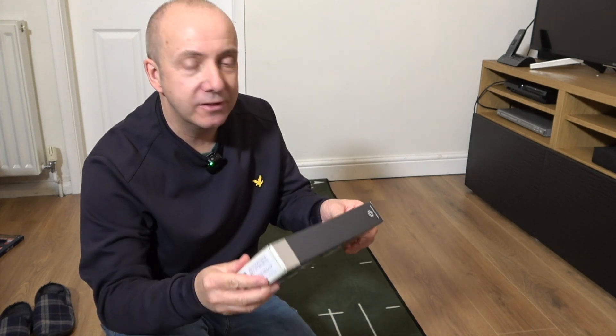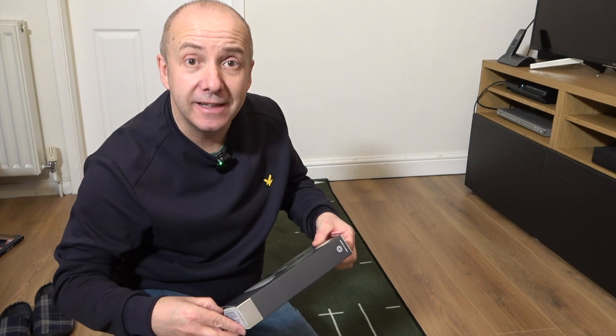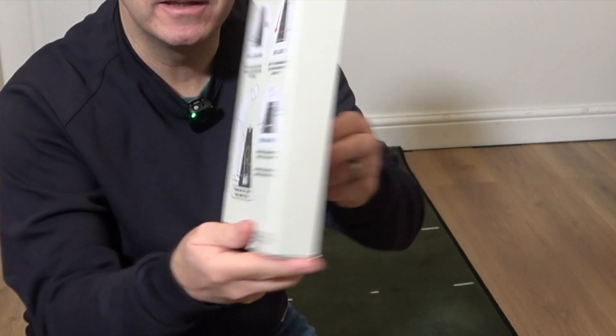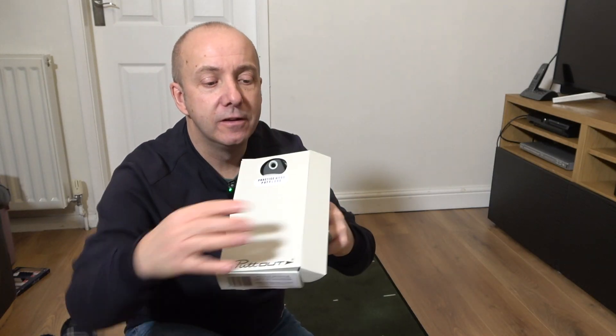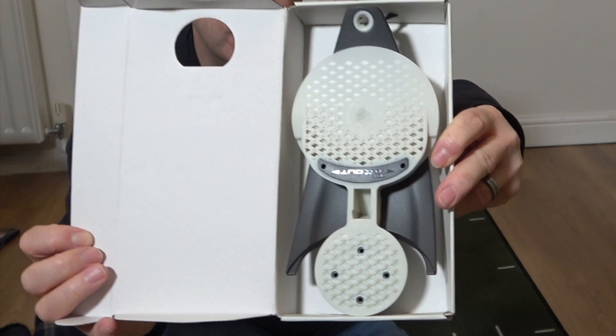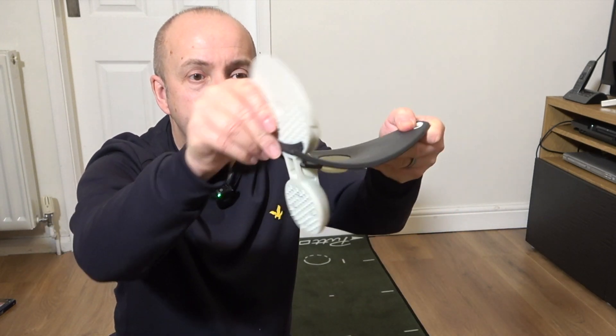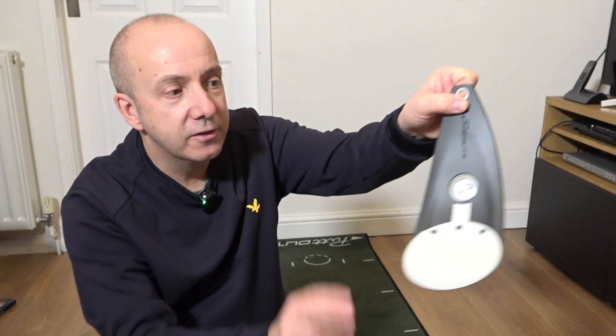First of all, let's quickly see what you actually get with it, and secondly, let's give it a roll and see how it works. That's the packaging, that's what you get inside, and there's no parts or anything to put together — you simply unfold it and you're set to go.